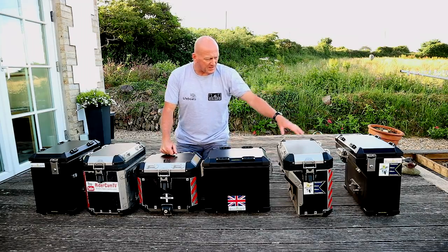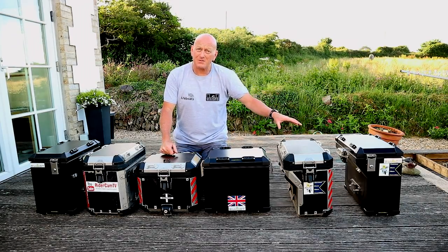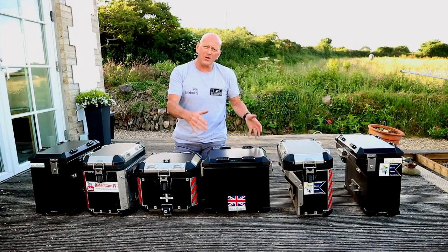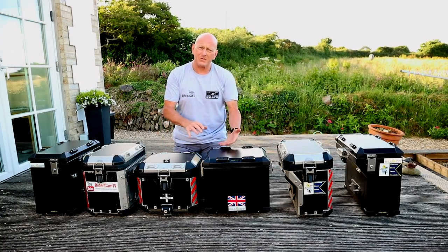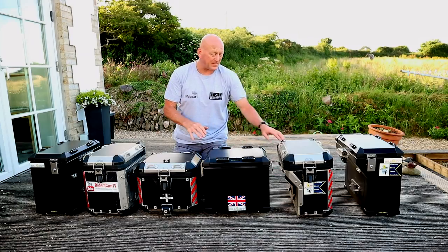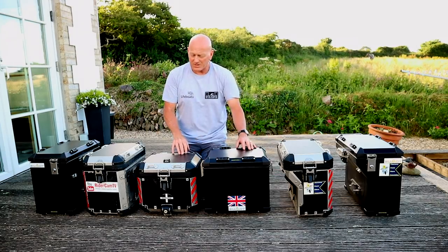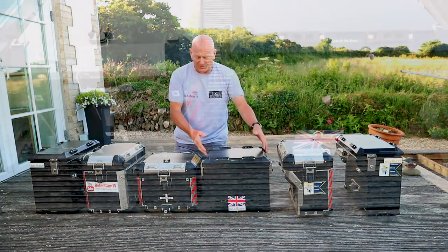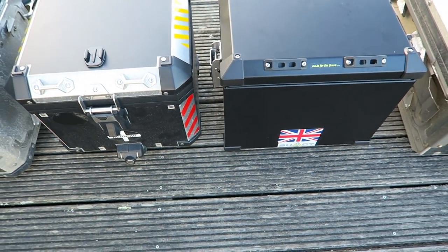The Boomhawk boxes are a little bit higher — they're the same size but just a little bit higher and a little bit longer, so on the bike it looks like they come down a little bit lower than the BMW boxes. The biggest difference I think you can see is the size of the top box of the BMW and the Boomhawk one.